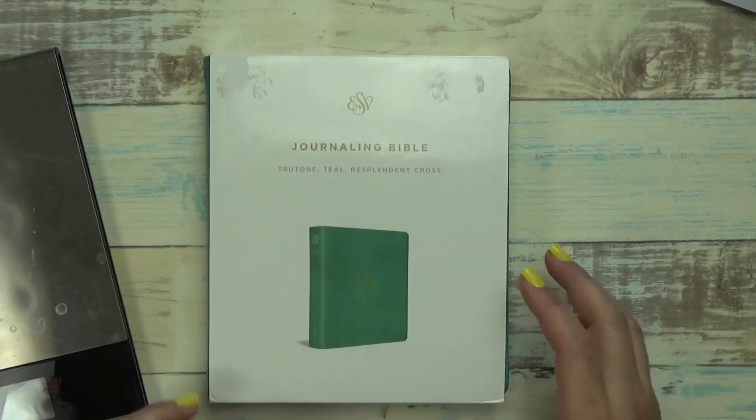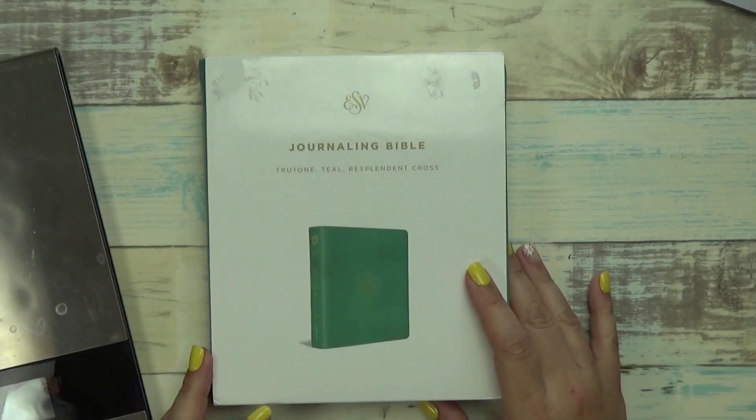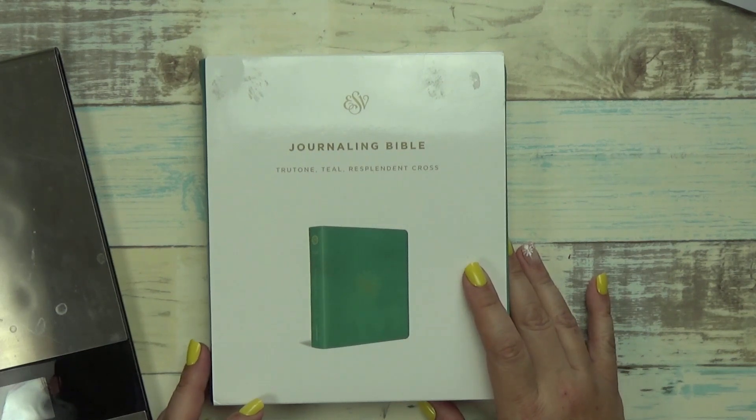Hi, Tracy here with BibleJournalingMinistries.com and today we're doing a review of the ESV Journaling Bible True Tone Teal Resplendent Cross Edition. So if you're ready, let's go ahead and get started.